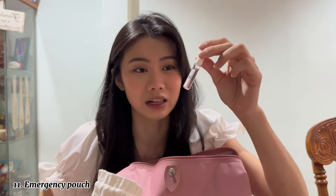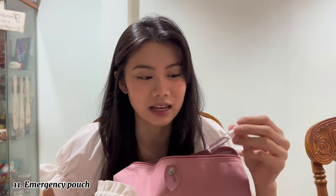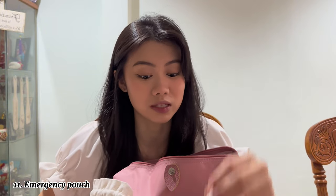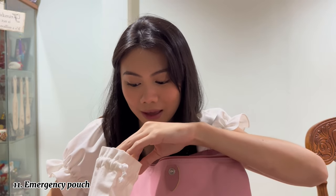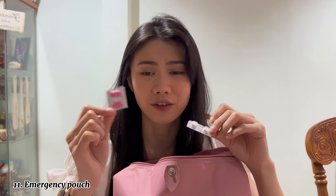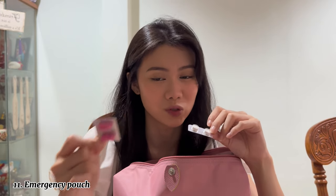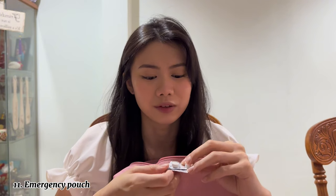Next thing in my emergency pouch is another perfume — I always must have perfume on me when I go out. This is the Miss Dior perfume; I normally use the Blooming Bouquet Miss Dior one but this is just the Miss Dior. The last two things I have in my emergency pouch are pills: a period pain pill for cramps during shoots, and paracetamol — Panadol — for when I'm not feeling well.